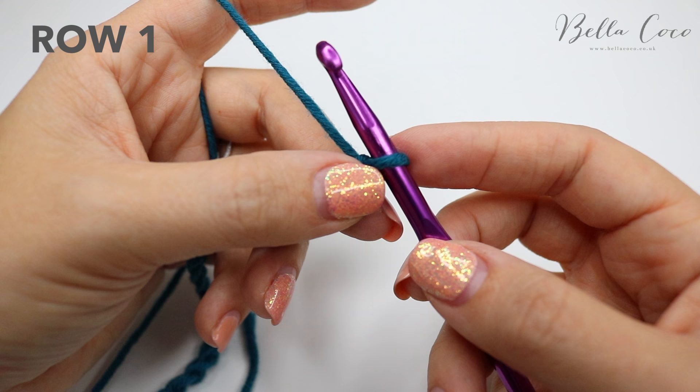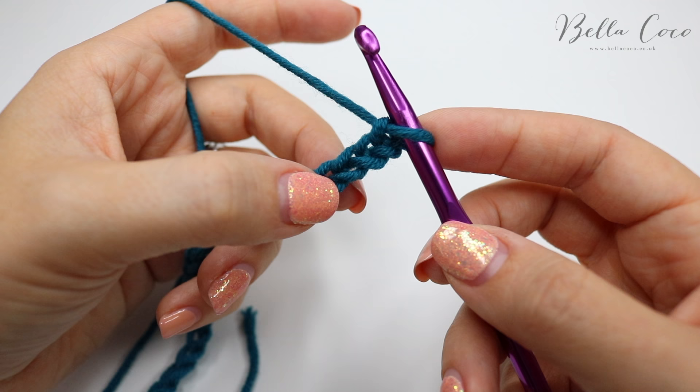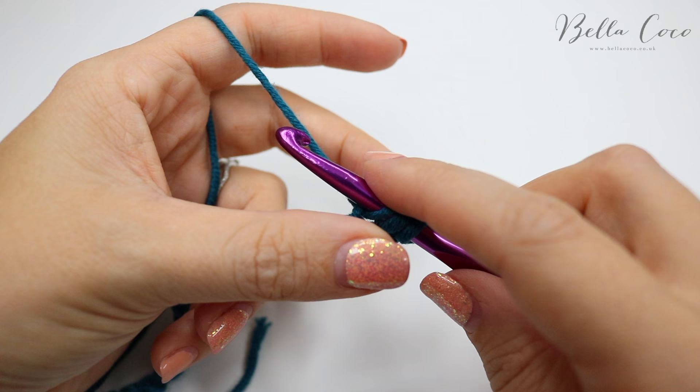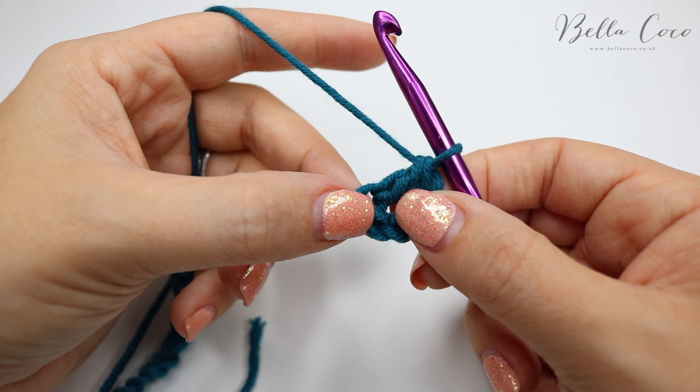We're going to work row one and do two treble crochets into the fourth chain from the hook — that's one, two, three, and four. Remember I'm working in UK terms; in the US this is known as a double crochet. Yarn over the hook, insert the hook into that fourth chain, grab the yarn and pull it through — you'll have three loops on the hook — yarn over pull through two, you'll have two loops on the hook, then yarn over pull through those two loops. That is our first one; we're then going to do a second one.